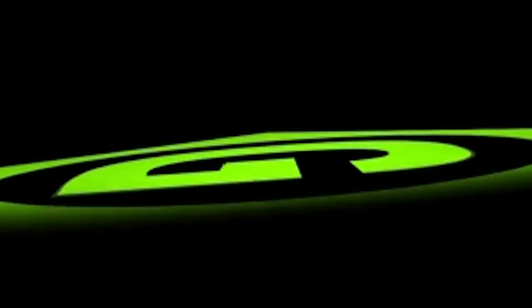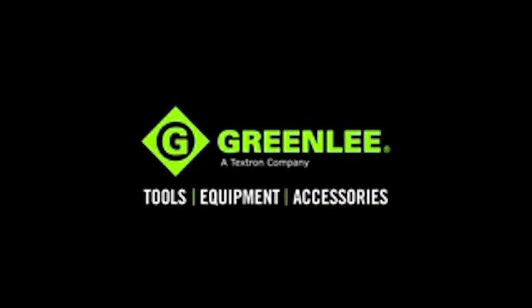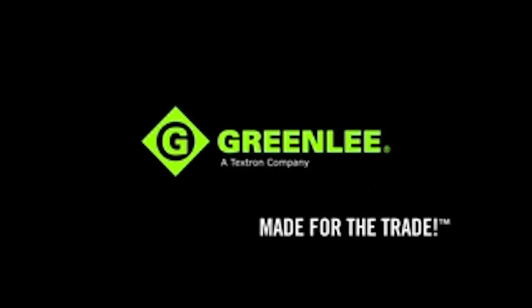As the trusted and preferred brand of electrical contractors for nearly 150 years, Greenlee offers the most comprehensive line of tools, equipment, and accessories that contractors can rely on daily to get the job done.